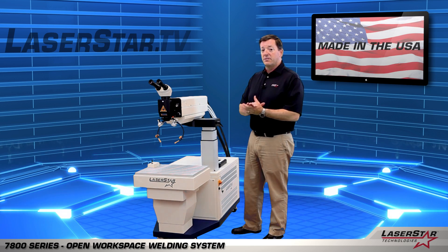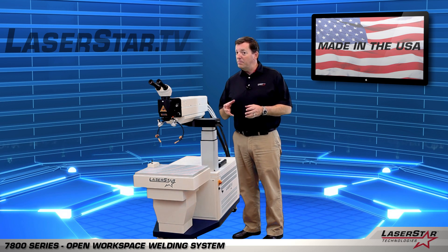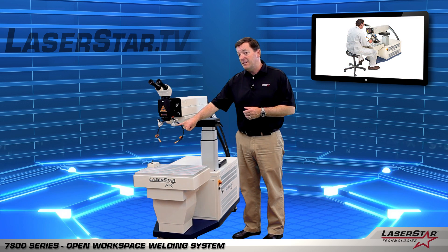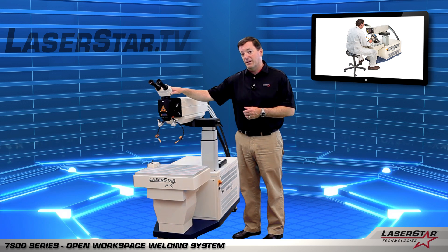Additional benefits of the machine include an inert gas delivery system which you can easily position exactly where the welding will occur, and pinpoint halogen and LED dome lights to illuminate the welding area properly so you can see it very clearly through the microscope.